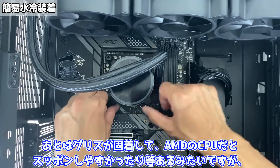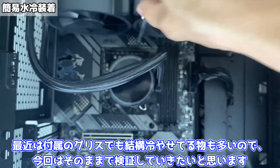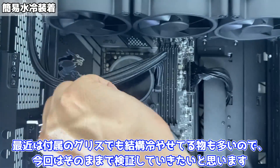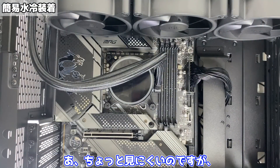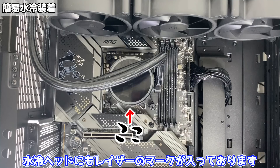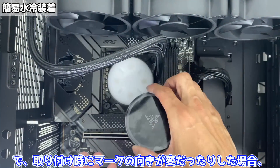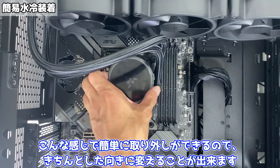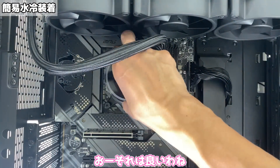これだとちょっと無理やりではありましたが取り付けることができました。そしたら次に水冷ヘッドを取り付けていきます。今回はせっかくなので付属のグリスをそのまま使ってみたいと思います。最初っから付いているグリスって熱伝導率が悪いんだっけ。そういう風に言われていますね。あとはグリスが固着してAMDのCPUだとスッポンしやすかったり等あるみたいですが、最近は付属のグリスでも結構冷やせてるものも多いので今回はそのままで検証していきたいと思います。ちょっと見にくいのですが水冷ヘッドにもレーザーのマークが入っております。取り付け時にマークの向きが変だったりした場合こんな感じで簡単に取り外しができるので、きちんとした向きに変えることができます。おおそれはいいわね。